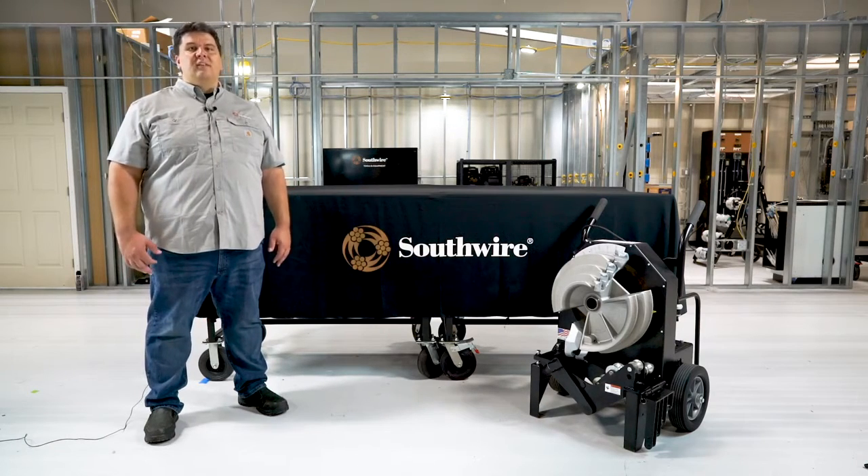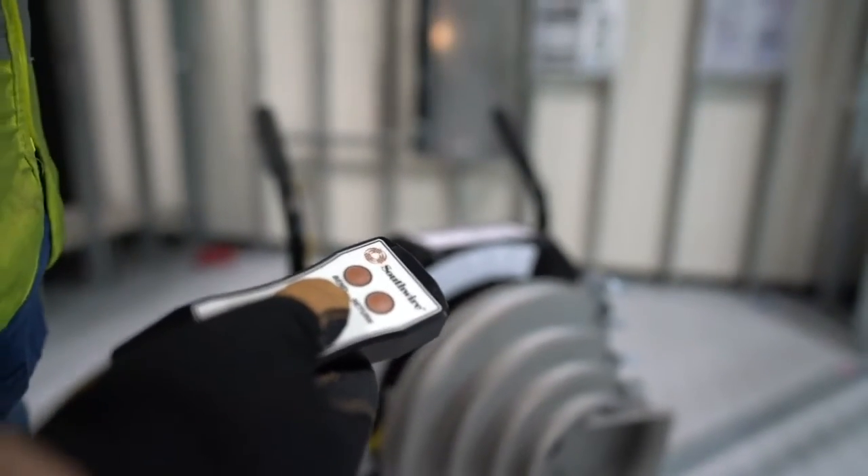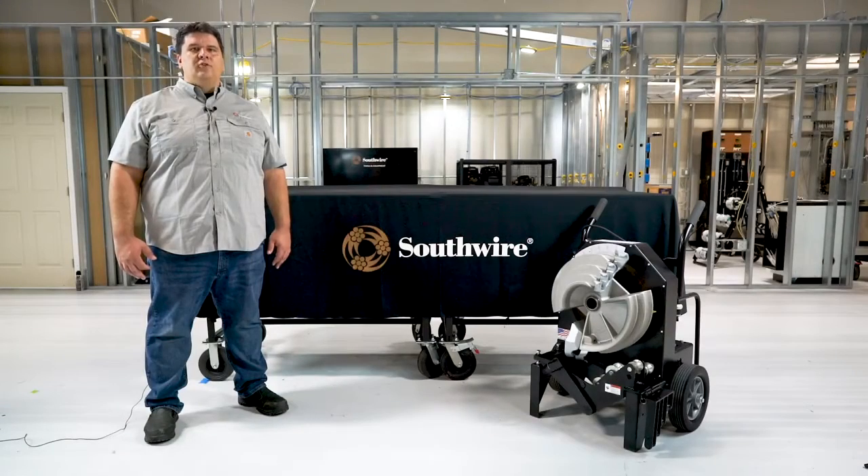It comes with a standard billet aluminum hand pendant offering ease of control and peace of mind, knowing your tool can withstand the harsh jobsite environment.